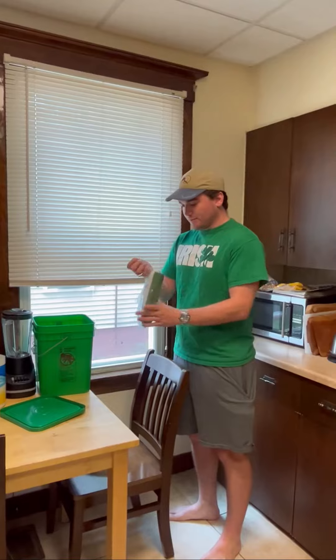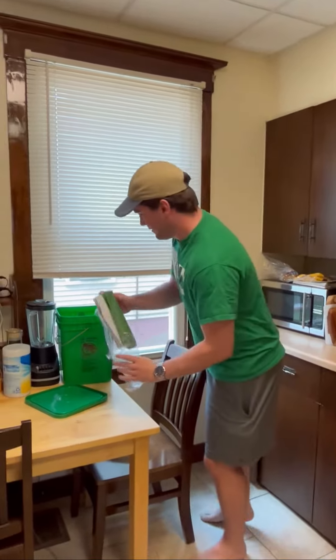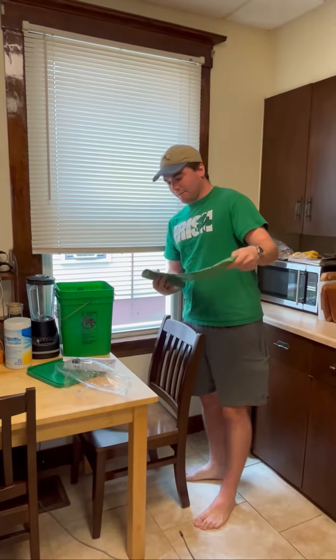Just got home with my bags. Ready to do some cooking. I'm going to put my green bag in my food scrap bucket that I got from the studio.